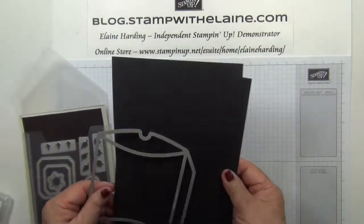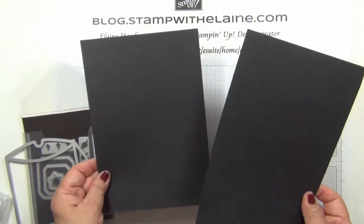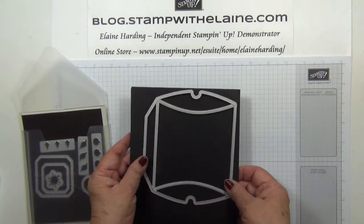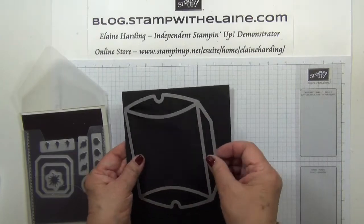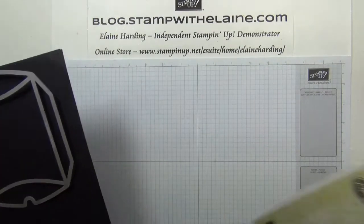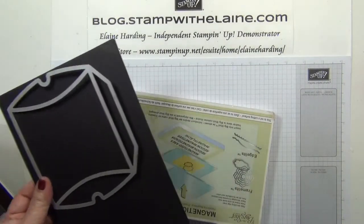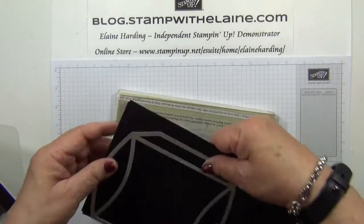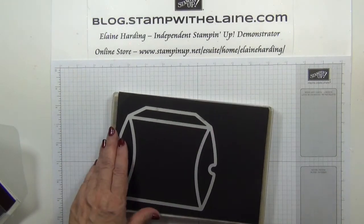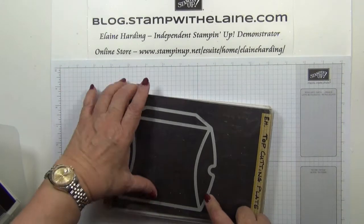I'll quickly run through how to make your basic pillow box. You will need two sheets of cardstock — you can cut two at one time to save yourself time. With the cut edge face down you need a magnetic platform, your base cutting plate. Place your cardstock on top, followed by your die and your top cutting plate, and I'll run this through the Big Shot off camera.